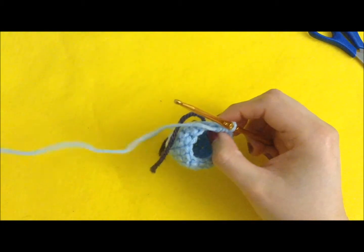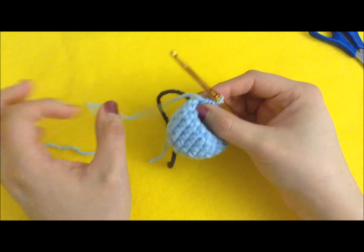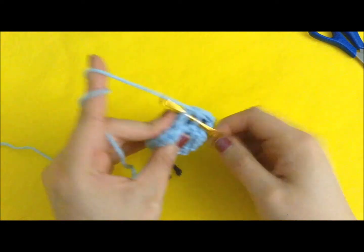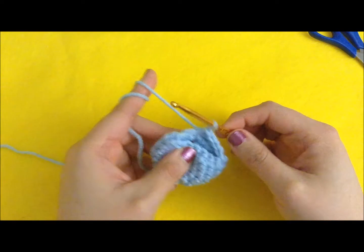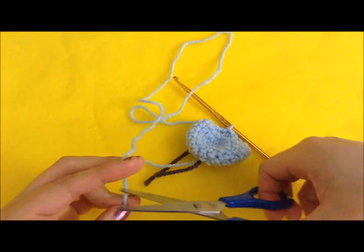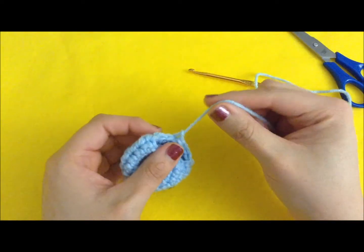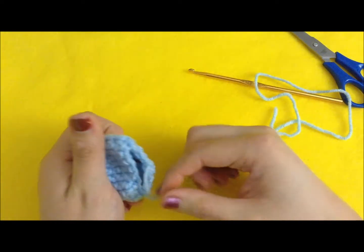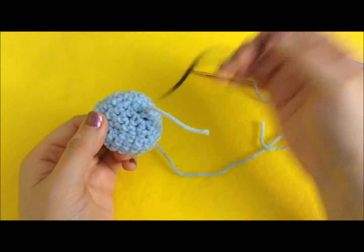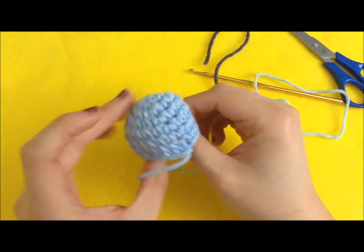Now this is where we finish off, and we're going to leave a tail at the top because that is what we will use to sew it to the bottom of the mushroom. To finish off, I slip stitch into the next stitch and cut my yarn, leaving a pretty long tail so I can sew it to the bottom. Pull it through. We don't need to tie a knot since we'll be using this tail to sew — the bottom will be secure enough. Remove the marker, turn it inside out, and this is the top of our mushroom.